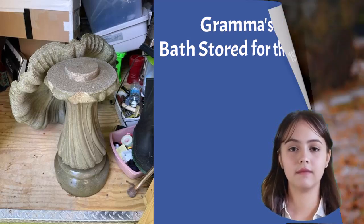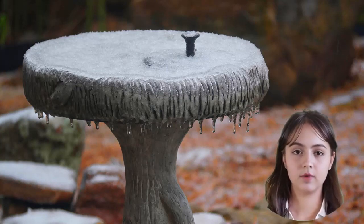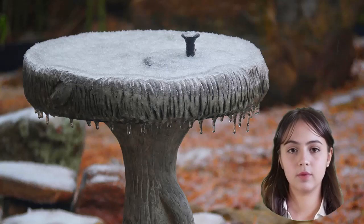Winterizing your solar-powered birdbath fountain is a breeze, and with these simple steps you're ensuring a warm welcome for our winged friends when spring arrives.